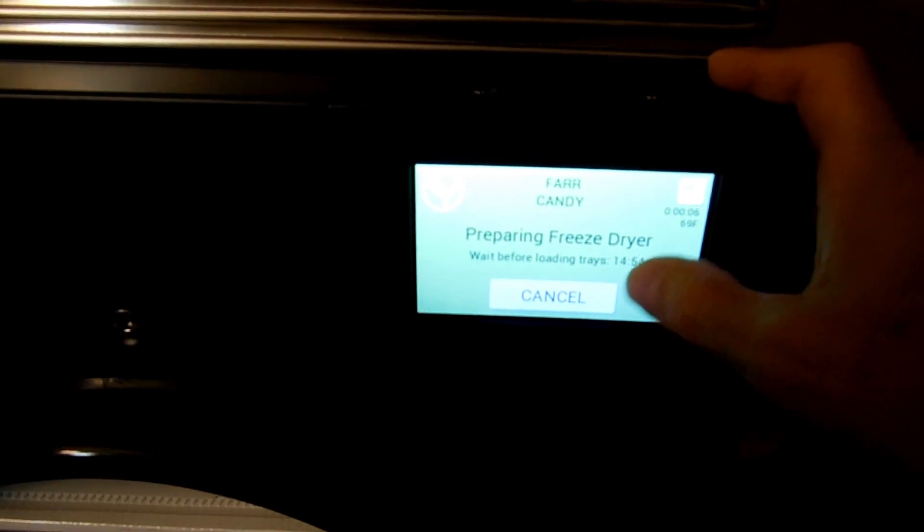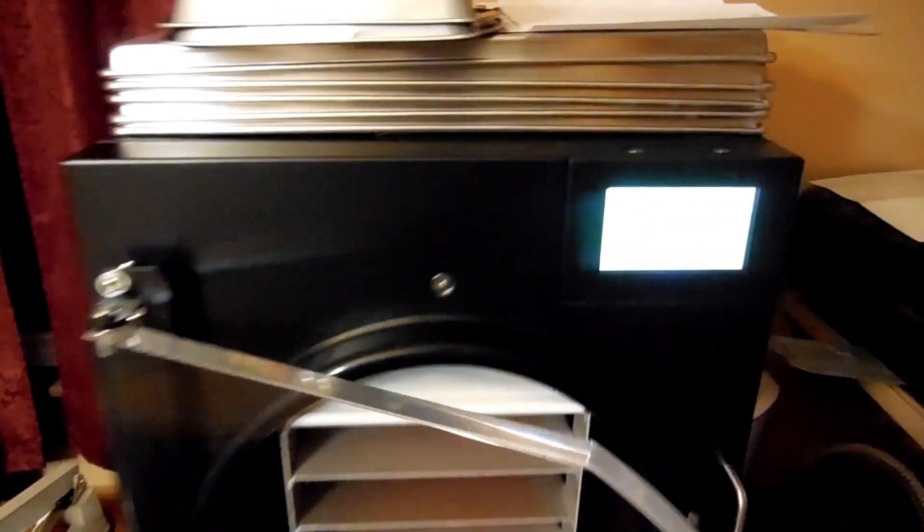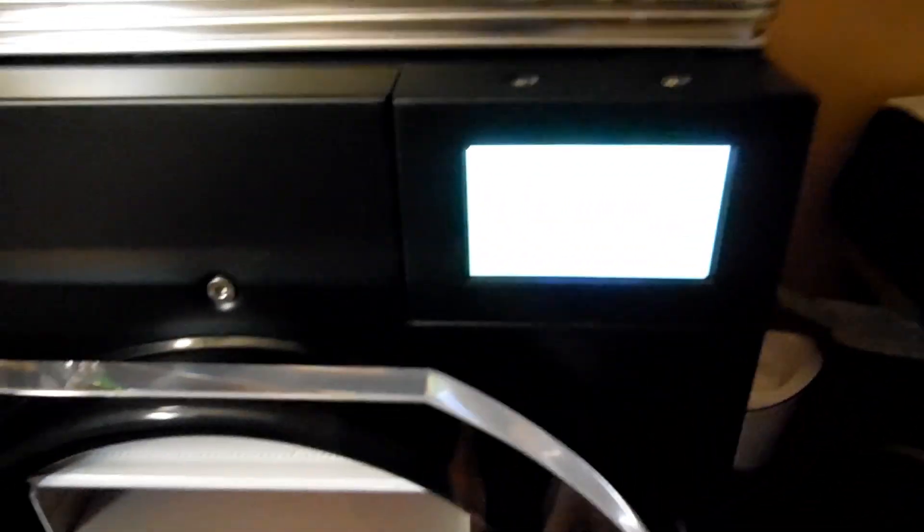It's in candy-preparing mode — the freeze-dryer says it's preparing. We've got to wait the normal 15 minutes for it to cool down until it tells us what to do next.